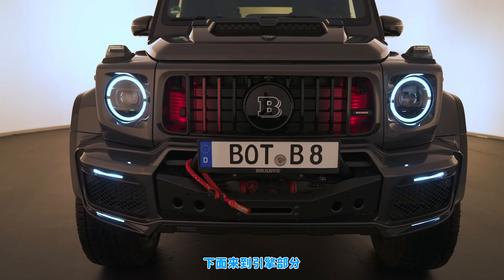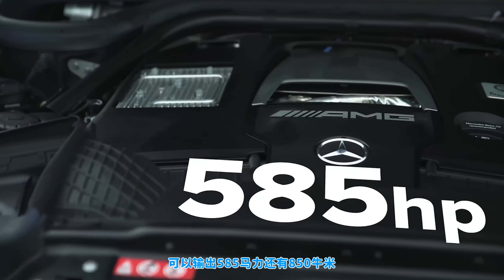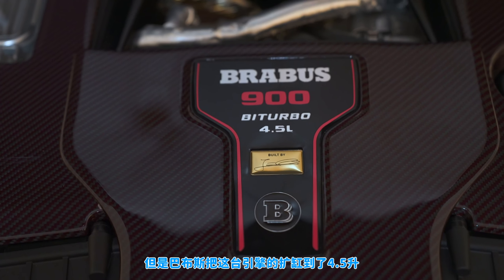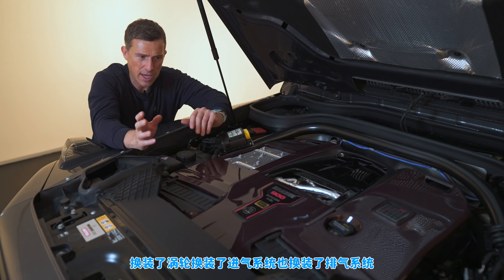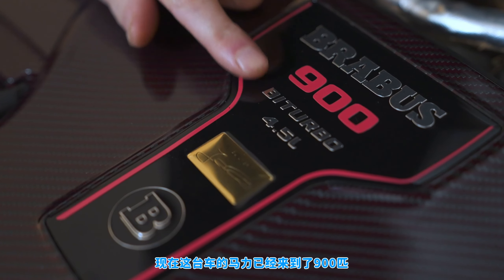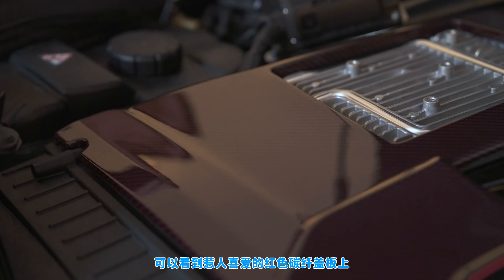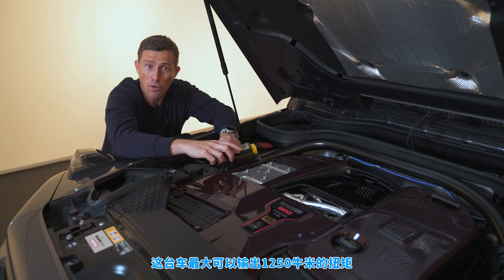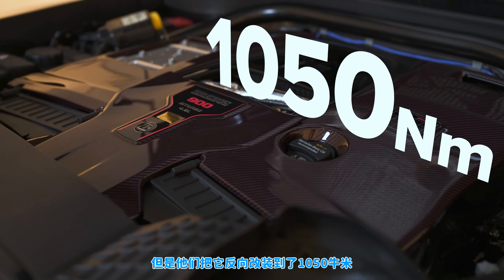One of the biggest changes Brabus has made is to the engine. Normally you have a four-liter twin-turbo V8 making 585 horsepower and 850 Newton-meters of torque, but Brabus has bored it out to 4.5 liters, changed the internals and turbos, worked on the air intake and exhaust, and fitted a piggyback ECU — now they've got 900 horsepower. You can see the power curve on the carbon fiber engine cover. The engine can produce 1,250 Newton-meters of torque but they've dialed it back to 1,050 for drivability.